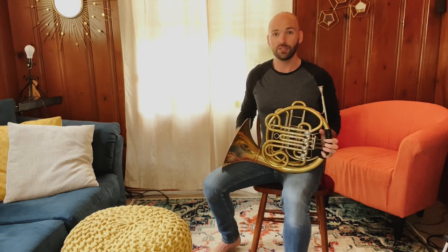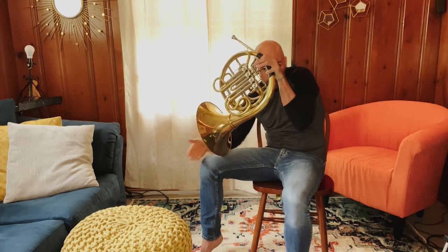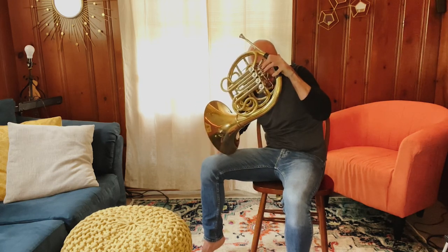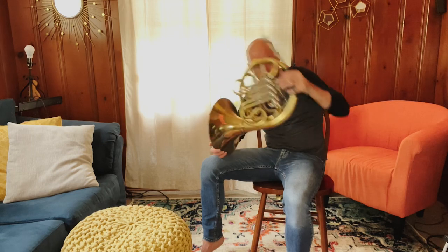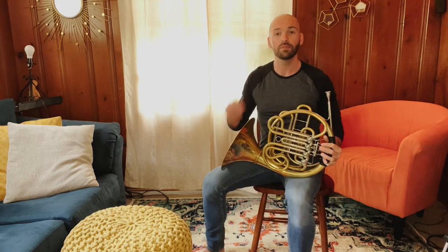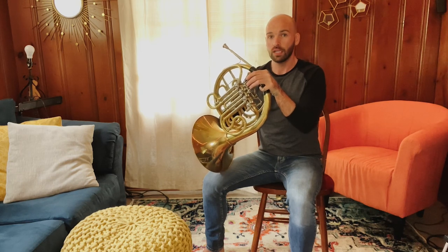Now you're going to do another roly-poly over to the right. Notice that the edge of the bell is not slipping off. A roly-poly over to the right — the left hand will probably be up around your face, and that's totally okay. Some of you, if you are a taller student, will be looking more like this as you do your roly-poly. So we're going to go ahead and get you set up — do a roly-poly over to the right, then we're going to use our other move: pivot towards you.